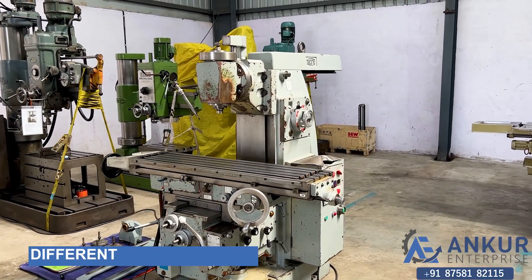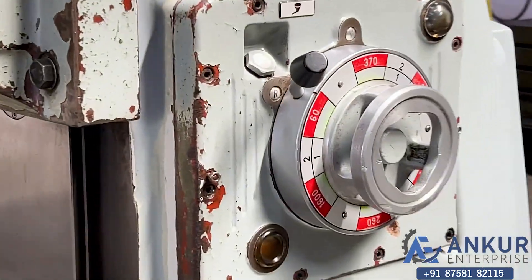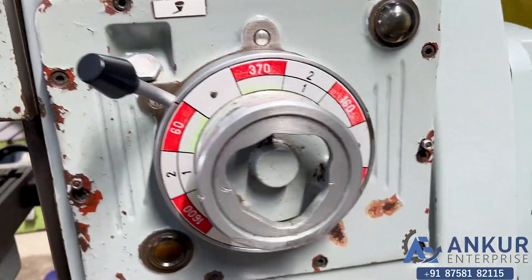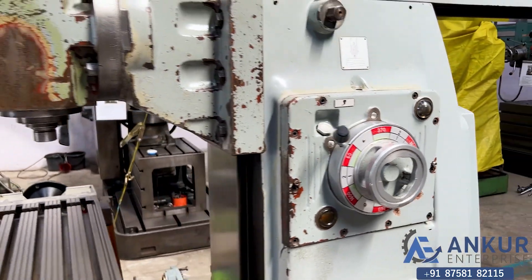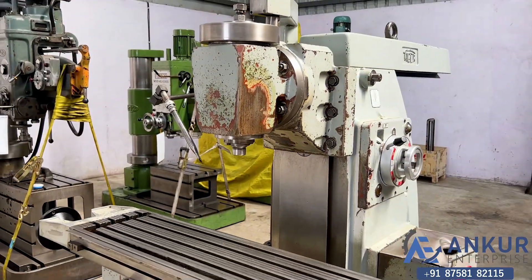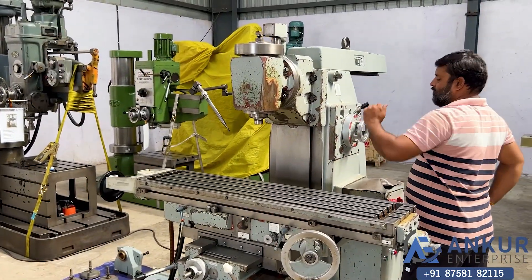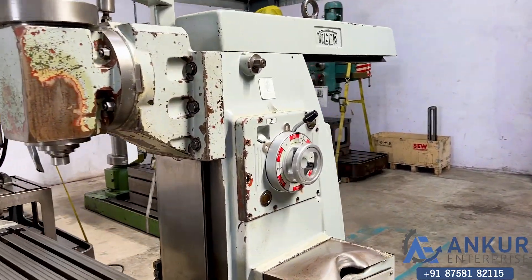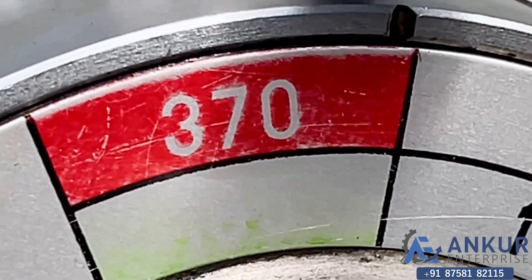Now we will see different spindle speeds. The low spindle speed is 30 rpm and the high is 1600 rpm. Currently working at its minimum spindle speed that is 30 rotations per minute. Increase the spindle speed — the spindle speed has been increased to 185 rotations per minute.